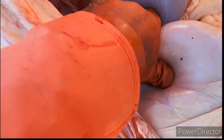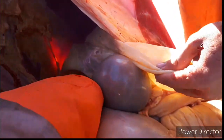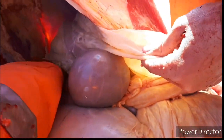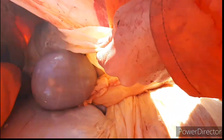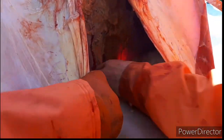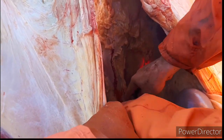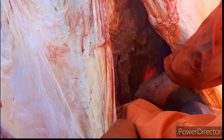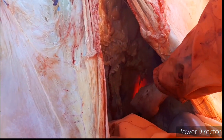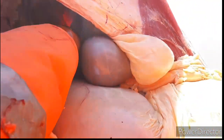Let's see what else is hanging on back here. Got some more tissue here. You want to leave the kidneys in there, so cut this tissue on this side.